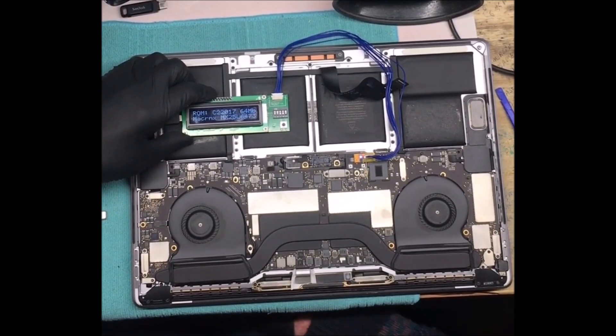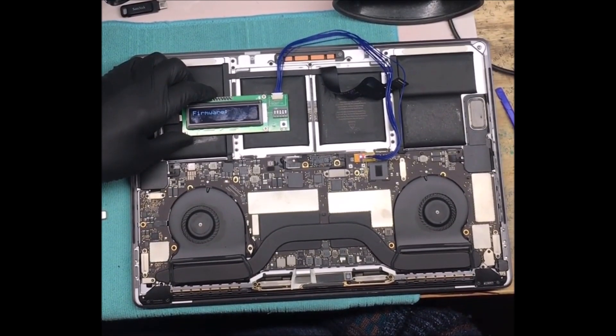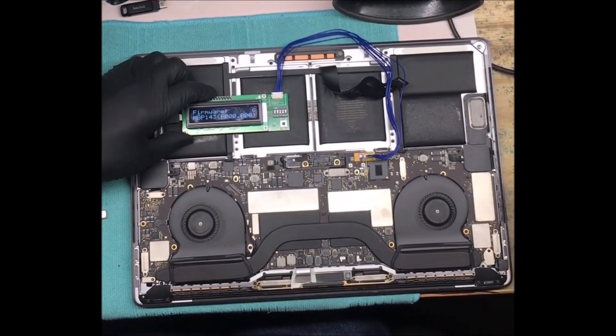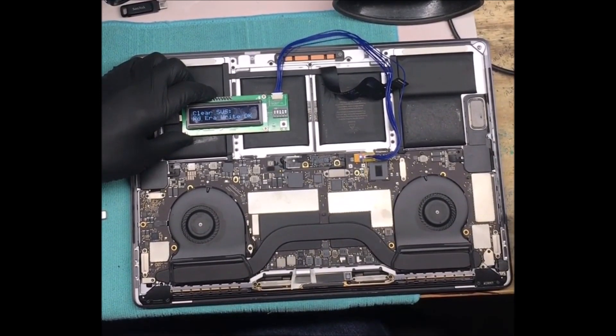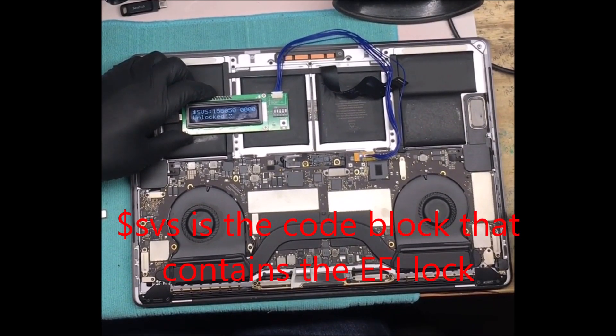So it's reading the BIOS chip number there, reading some lock code, some other things. You can see the light flashing on it — that's the data transfer. It's saying it's going to clear SVS, which is the lock code.